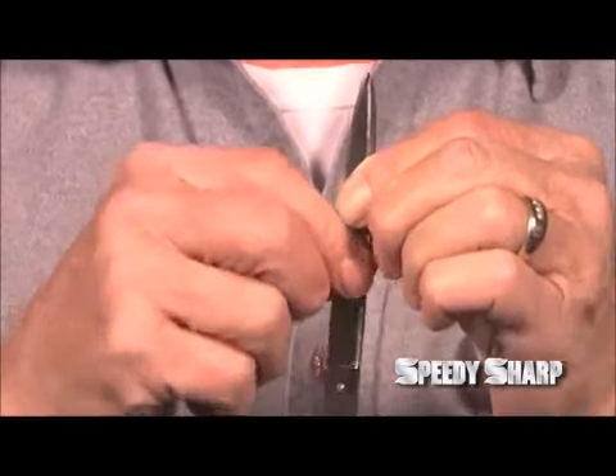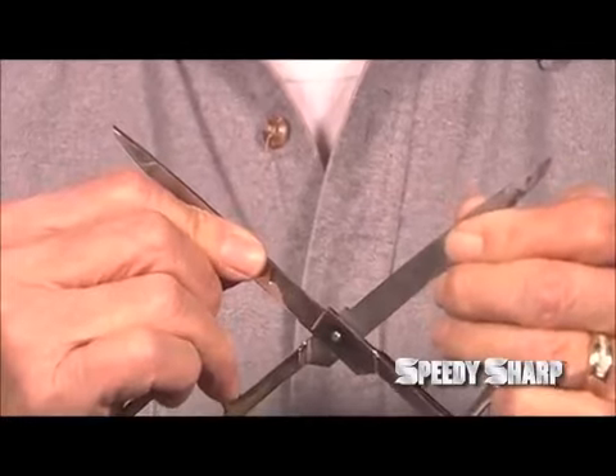Next, squeeze the blades together and then pull them open, which will remove the burr.